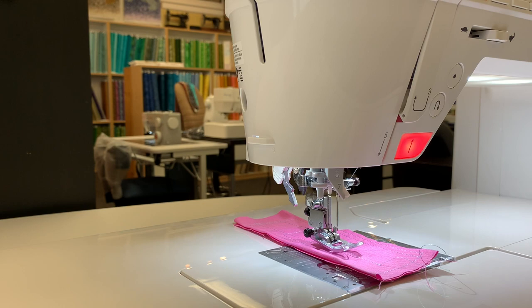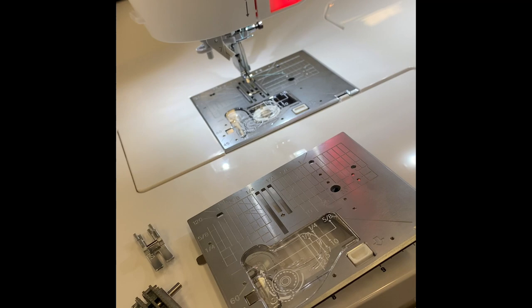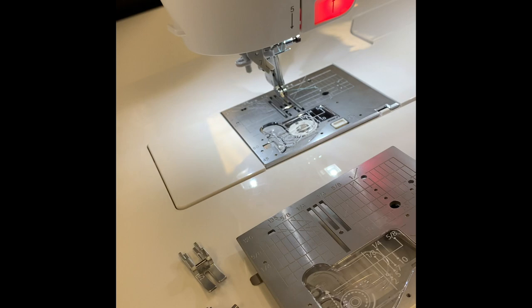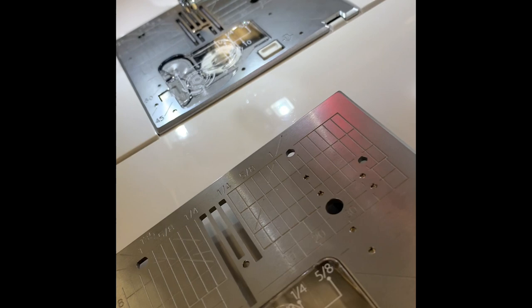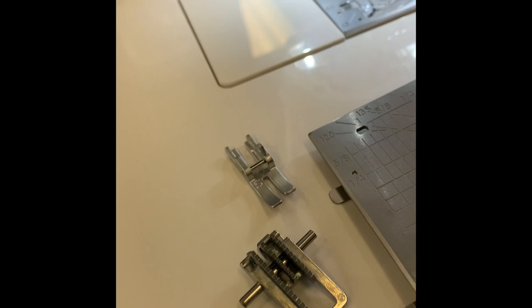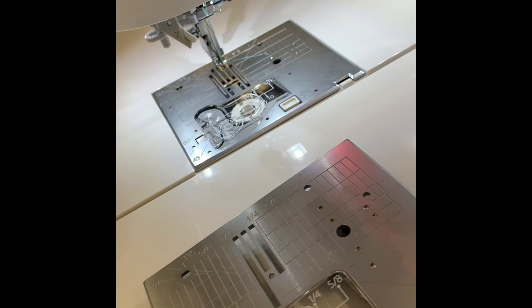Let me talk about something that is very unique to Juki — they're the only ones in the industry who do this. When you attach your straight stitch plate to the machine, the machine will read that you have your straight stitch plate on and will not let you zigzag. But what is unusual is that your feed teeth match your stitch plate. When you're doing narrow sewing, you can bring your feed dogs basically closer to match the size of the presser foot, so your presser foot and your feed dogs are the exact same size, giving you the most precision on the feed of the machine.